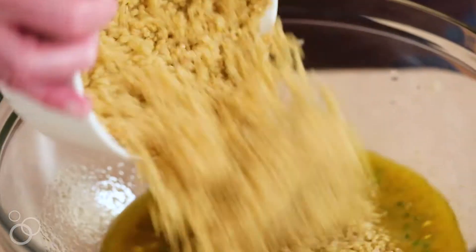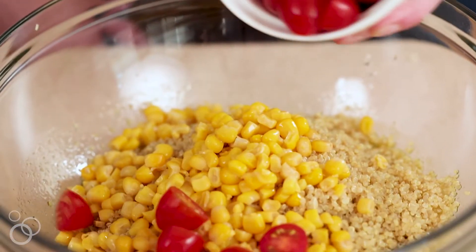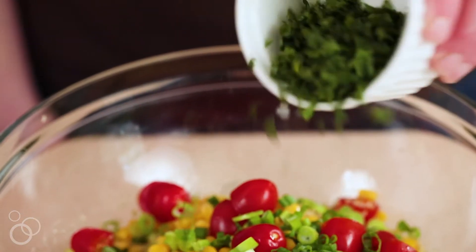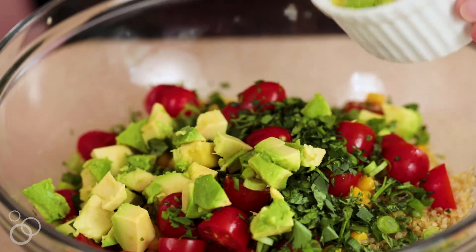Once your quinoa is cooled and your dressing is made, you're going to add those to the bowl with some sweet corn, some fresh cherry tomatoes, scallions, some fresh chopped cilantro, and buttery avocado. Brings it all together.